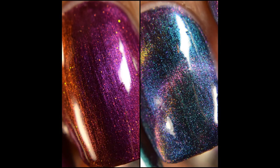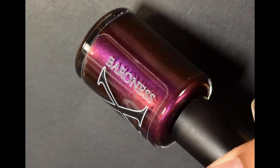What's up nail geeks? Today I have a magnificent duo by Baroness X to show you guys. This is a custom duo for the Facebook group Multichrome Madness. I will have links below as well as full details in my blog post, which I'll also link below.